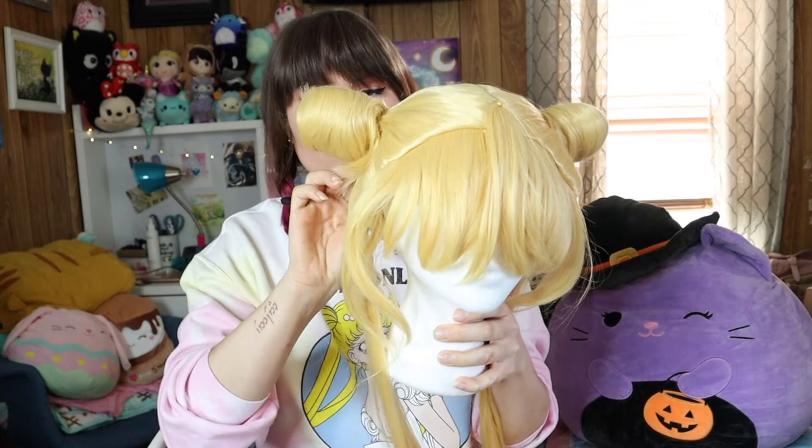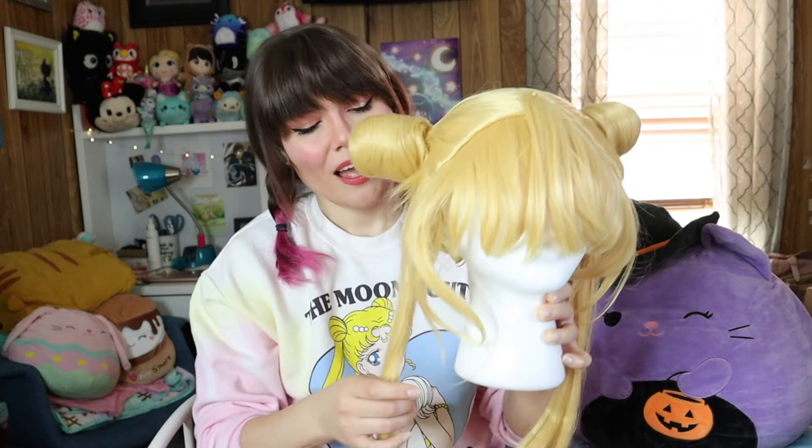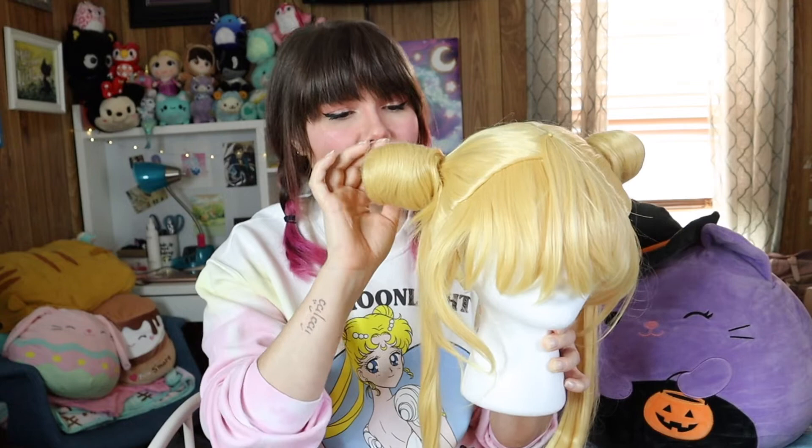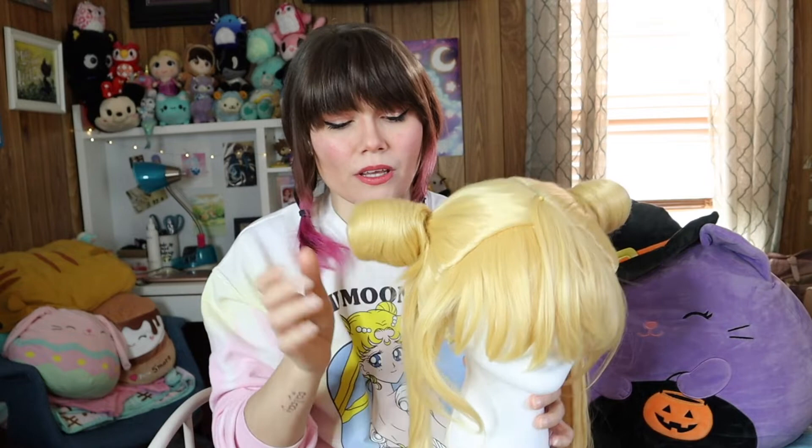I'm gonna go ahead and show you the wig on a wig head first, and then I will put it on so you can see it on an actual person. This is the wig, and I have seen from another video that you can actually take the wig apart and kind of reassemble it — I am not planning to do that. I really love the color. It is listed as being yellow but this is more of a yellowy blonde; it's not an unnatural yellow. I prefer the blonde — it looks a lot more natural in my opinion. I really love the style.